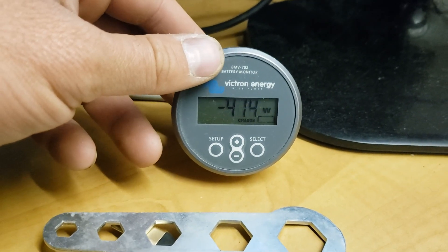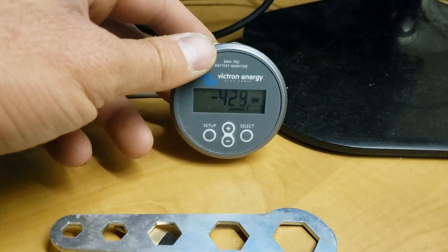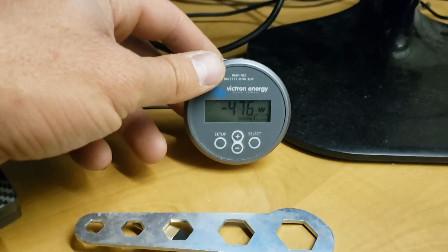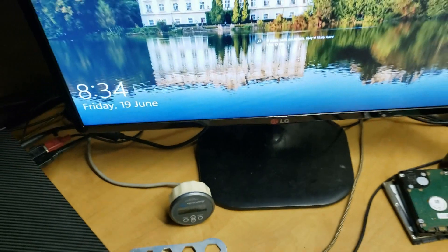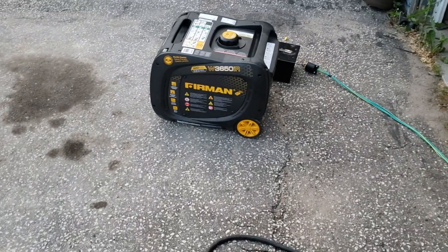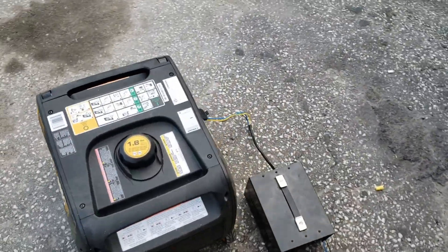So we're going plus minus plus minus plus minus. It is only a 3600 watt generator which can do 3300 watts continuous, but I would not want to do 3300 watts continuous because that's just really hard on the unit. So let's go see what else it's doing.